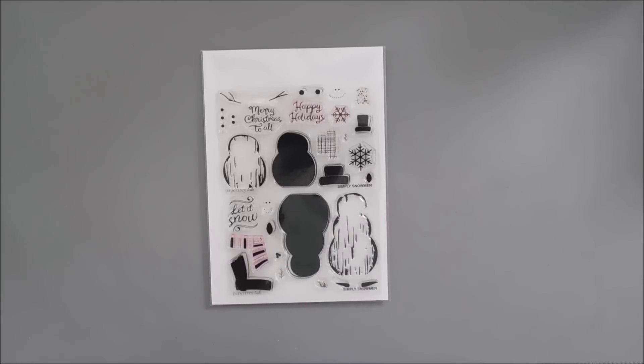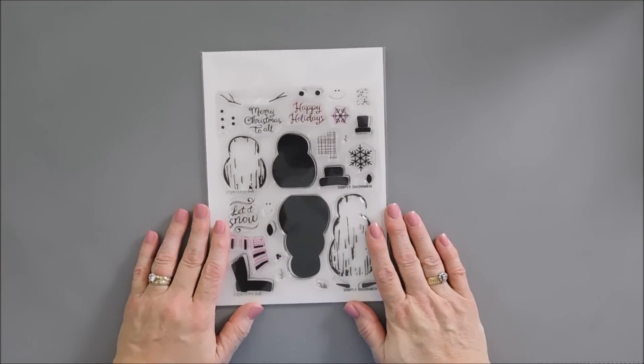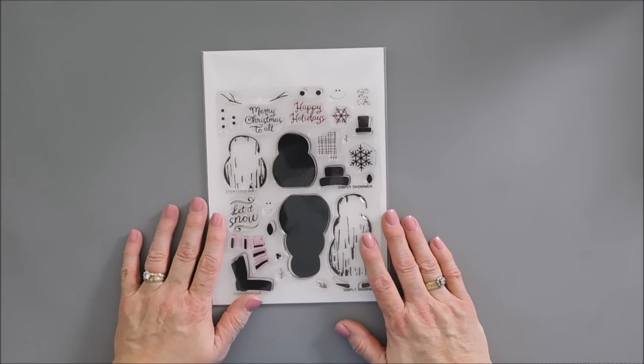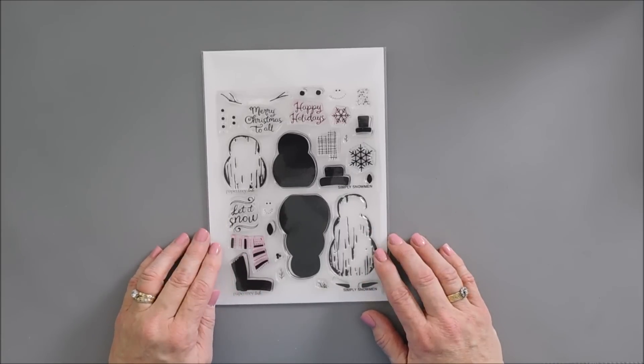Hello everyone, Tina here. I hope your day is going wonderful. Thank you so much for joining me. Today we're going to create a card with a brand new stamp set that just arrived over at Paper Tray Ink. Today we're going to be using the Simply Snowman stamp set.